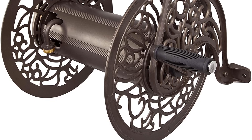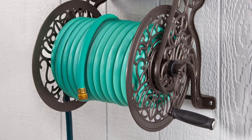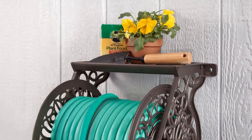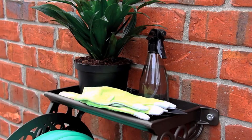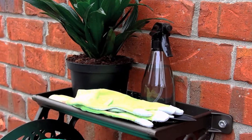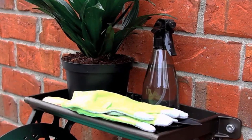You can hold a hose of up to 125 feet on this hose reel. Additionally, you can use the shelf space to hold more tools or potted plants. The spiraled flourishes on this model are beautiful to look at and will enhance the overall look of your garden. Overall, the Liberty Garden 700 Wall Mount Garden Hose Reel easily takes the top spot for the best hose reel by providing great value at an affordable cost.